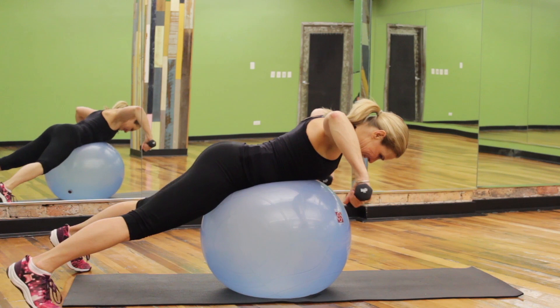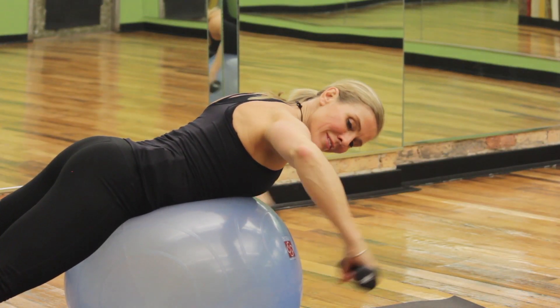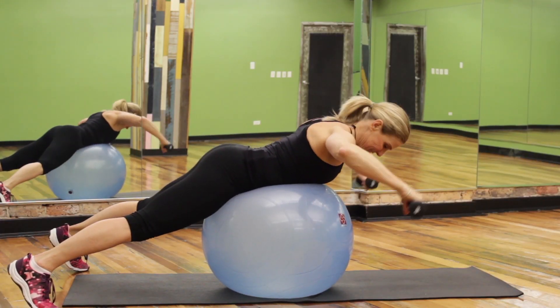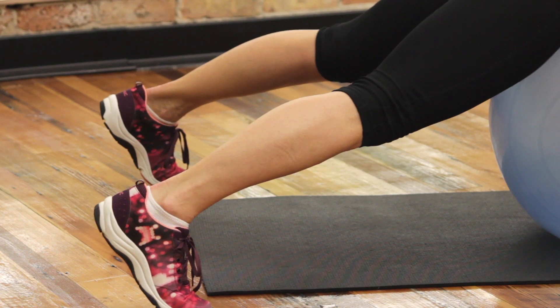Shoulder rolls over ball. Start in a prone position over the ball with hands and weights. Arms should be in line with the body, rolling up. This is for your rotator cuff. Make sure the feet are anchored and legs are extended. Perform 10 to 12 repetitions.